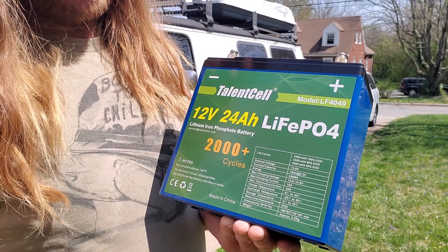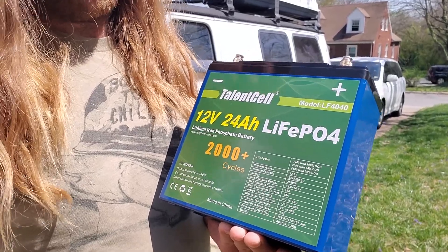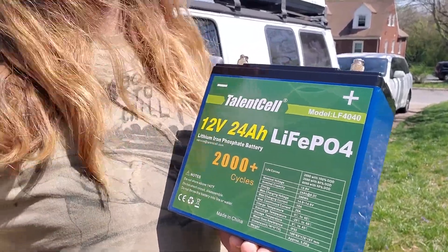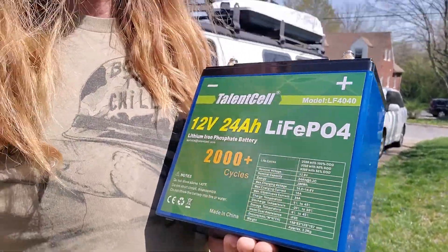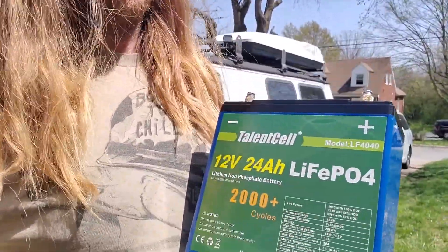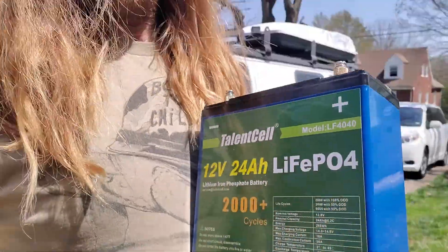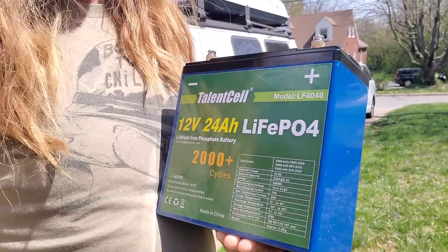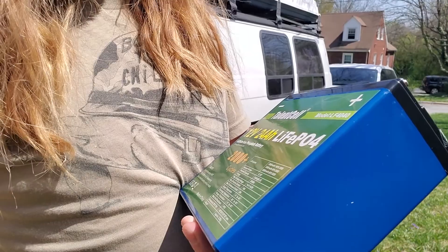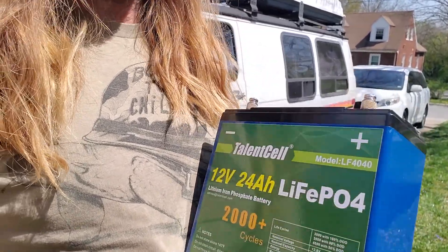This battery is 24-amp hours, and if you times that by 12, it is 288-watt hours, which helps you compare it. So this is $160 on Amazon, and it's lithium. It's a bit more, of course, than a Walmart deep-cycle battery or something. But it's supposed to be able to cycle thousands of times instead of hundreds of times — 2,000 times with 100% depth of discharge versus about 500 times on a regular deep-cycle battery at 50% discharge, as I understand it.